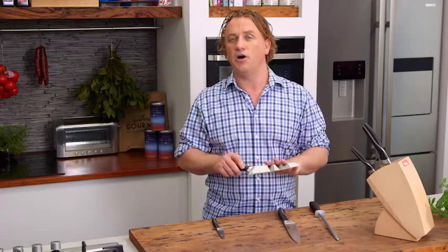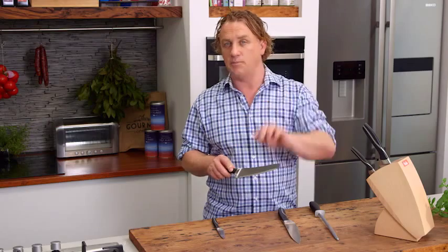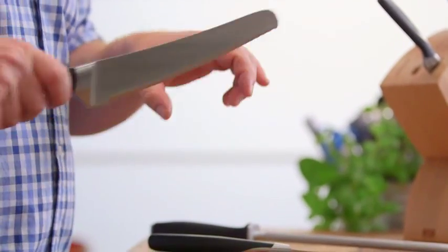This is your serrated knife. This is the knife that you use to cut bread or things like pork with crackling.